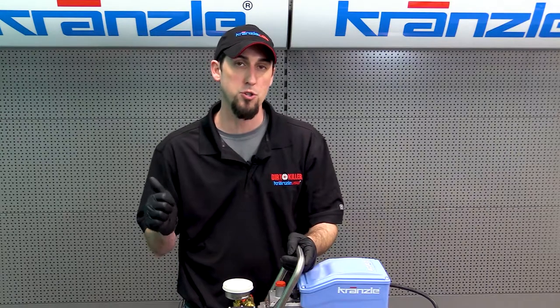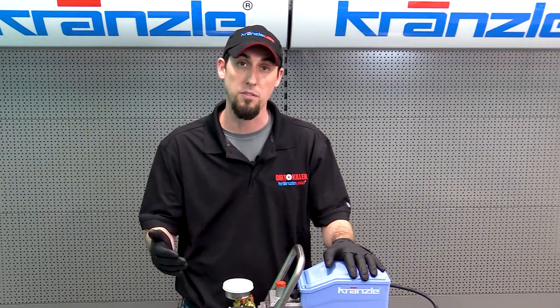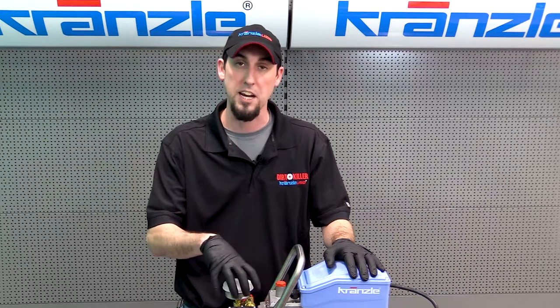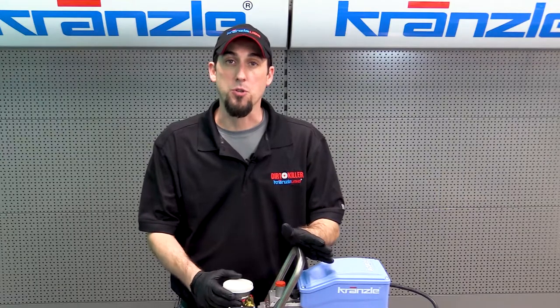Hi everybody, this is the original Josh back again with Krenzla USA pressure washer perfection. Today we're going to start a series of videos that will help with troubleshooting and repair of your Krenzla pressure washer. The first series of videos is going to pertain to diagnosing the symptom, and the following videos are going to pertain to the actual repairs themselves. So now we're going to start with troubleshooting.